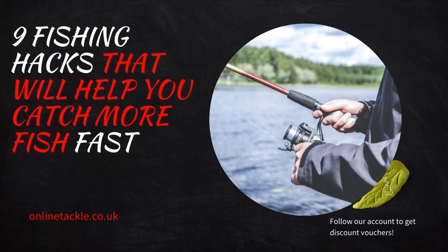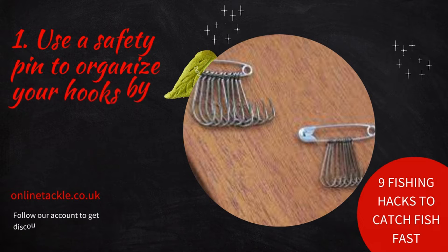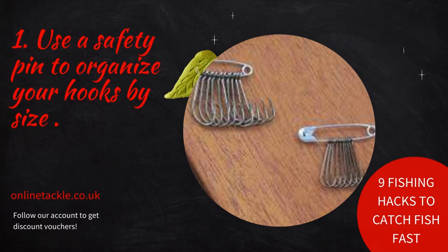Number one: use a safety pin to organize your hooks by size. An easy way to fix this is by keeping all hooks of one size together. A great way to do this is by threading them onto a safety pin and then storing that in a specific compartment of your tackle box.